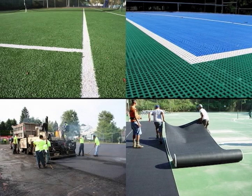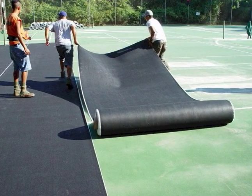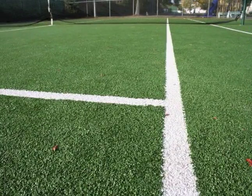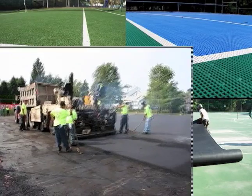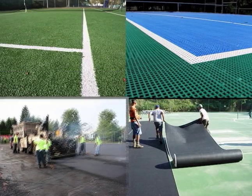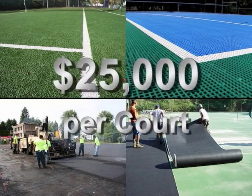There are four very effective solutions for cracked tennis courts. One, cover the court with a prefabricated rubber mat. Two, cover the court with synthetic grass. Three, cover the court with plastic tile. Four, totally rebuild the court with new asphalt. Unfortunately, all these options are expensive — they start at $25,000 per tennis court.